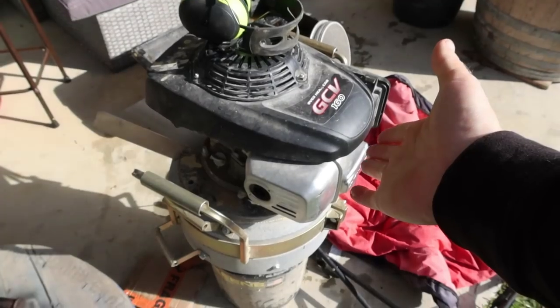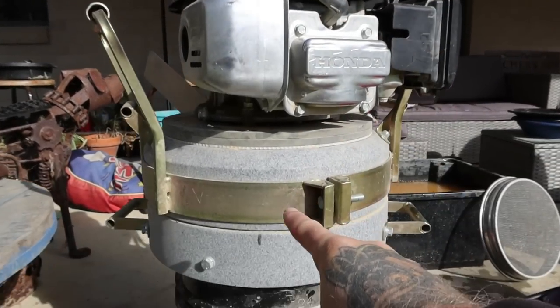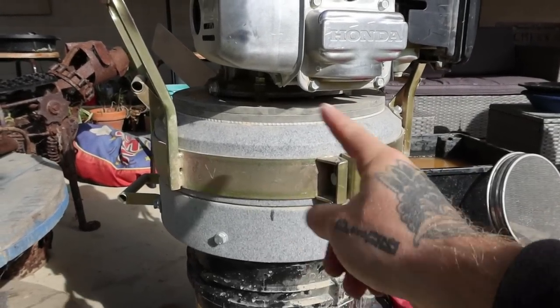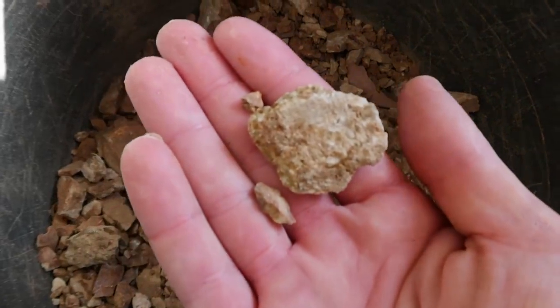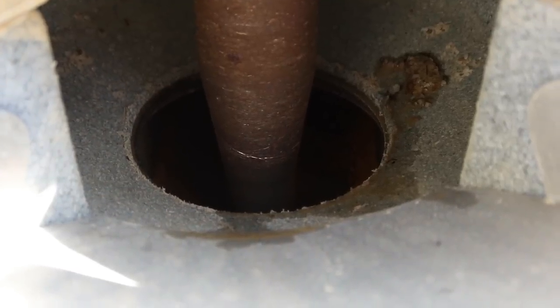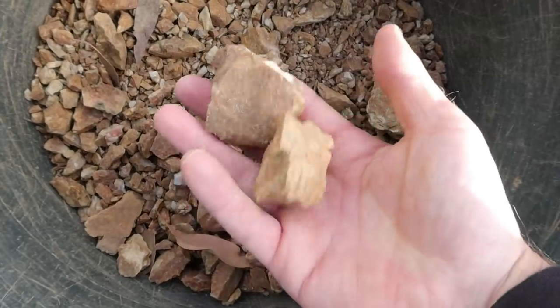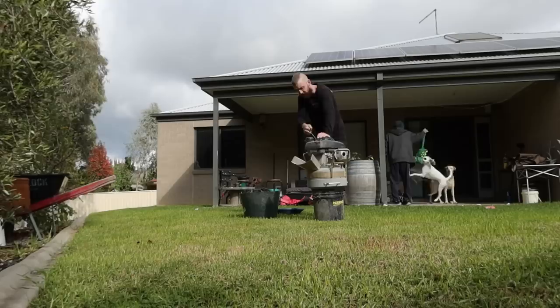This is the RC1 rock crusher by Keane. It's a lawnmower engine with a prop shaft connected into a combustion chamber that spins really fast and flings the rock into a whole heap of steel baffles, basically turning rock into talcum powder. That's the entrance to the rock crushing chamber. She isn't quite big enough to take rocks this size so I've got to break them down first.